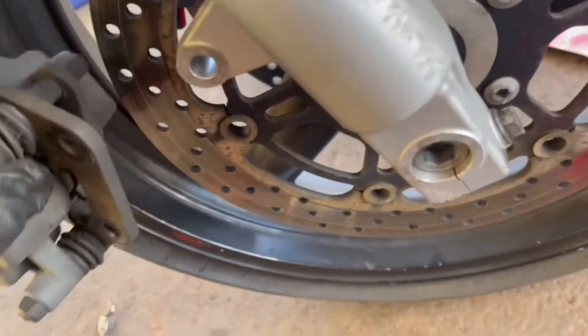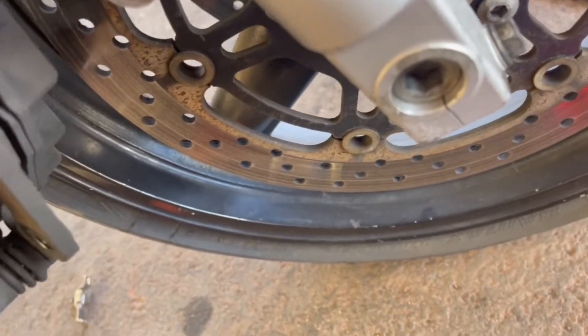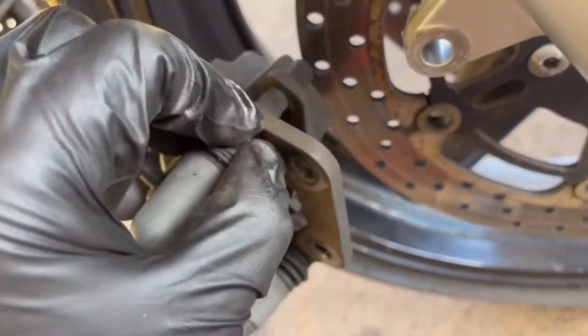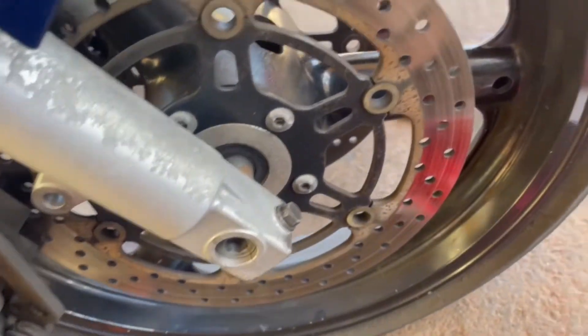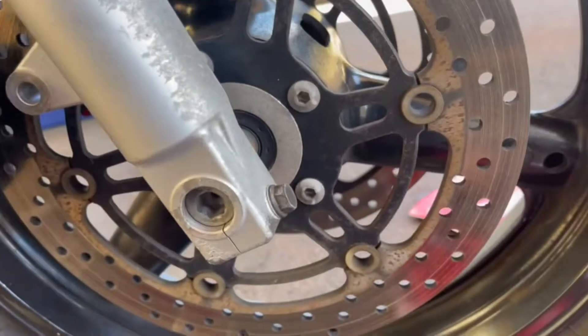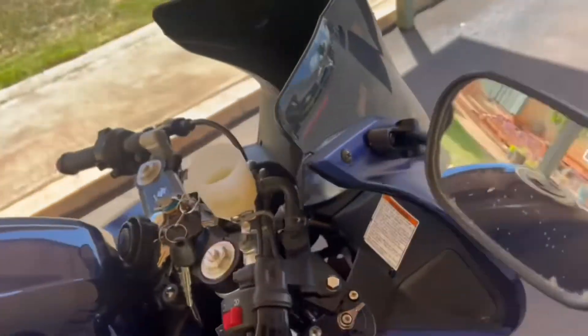Take the pads out carefully and disconnect the boot right here — as you can see it comes right off.